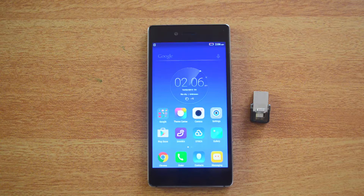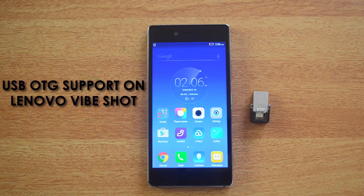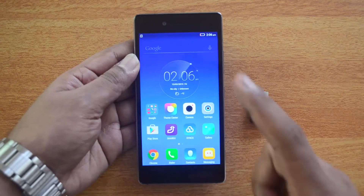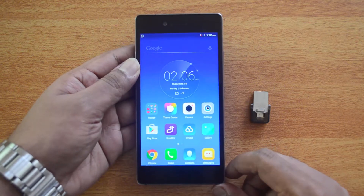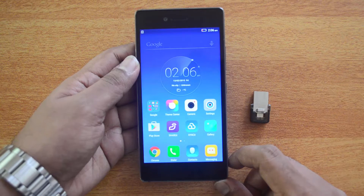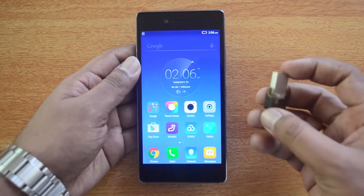Hello friends, this is Normal here for Technique. This quick video will show you the USB OTG functionality on the Lenovo Vibeshot. The Lenovo Vibeshot is a new flagship phone for the company, which has a 16 megapixel rear camera with triple LED flash, and it runs Android 5.1.1 Lollipop.